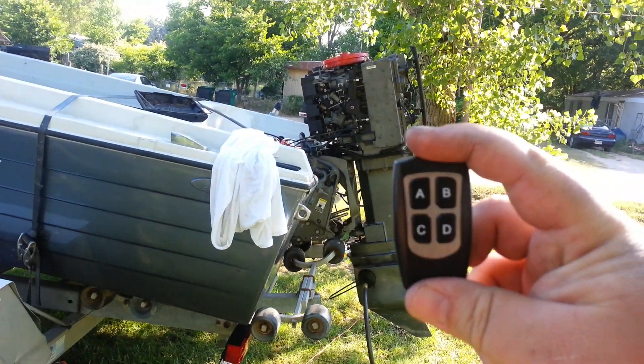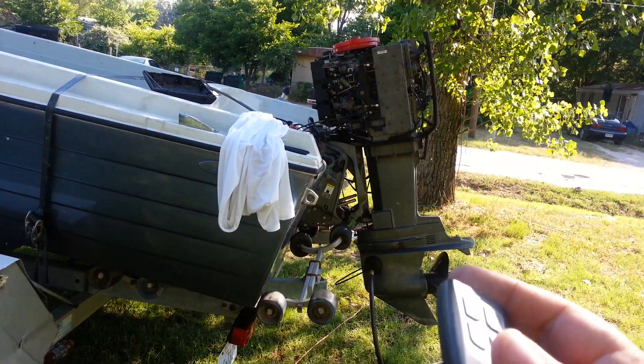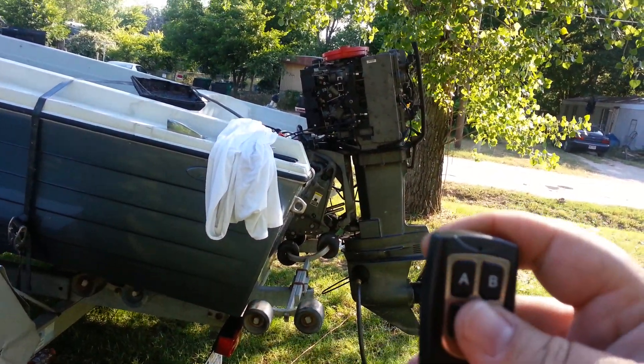This is a four channel wireless remote. You can control the tilt trim, remote start, and all that stuff. Right now what we have is a tilt trim, so what I'm going to do is show you how that works.